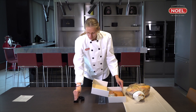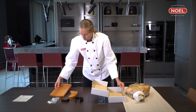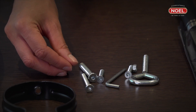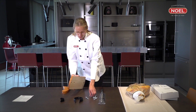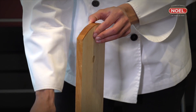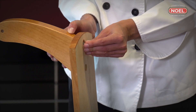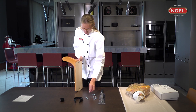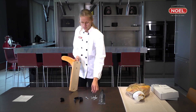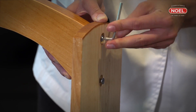The first step is to unpack and identify all the pieces to assemble the ham stand. Everything necessary for its assembly is in the box. Firstly, screw the large baseboard to the ham holder, making sure the holes line up. Tighten the screws using the allen key included in the same packet.